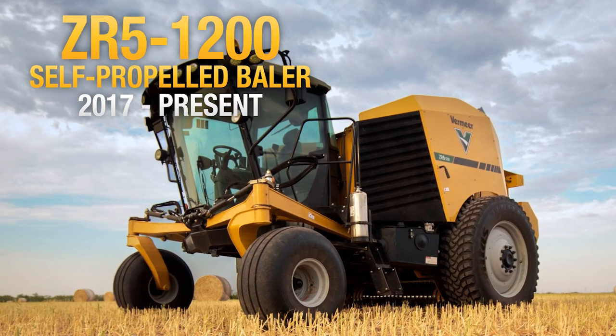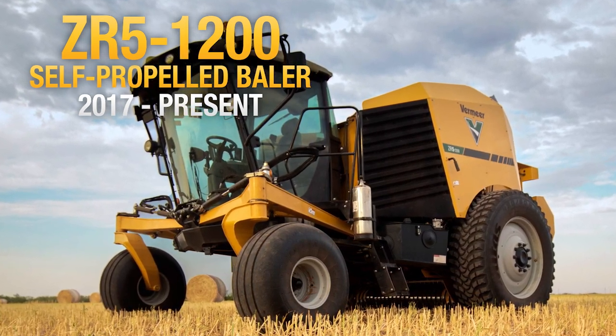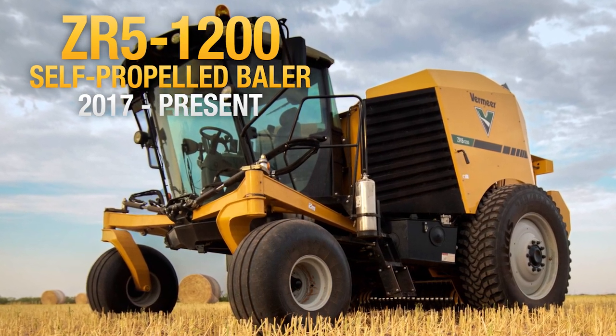The first of its kind, the ZR5-1200 self-propelled baler makes quick work of a field while offering an unprecedented level of operator comfort and maneuverability.